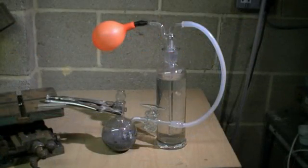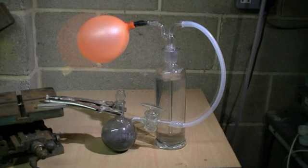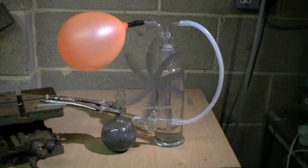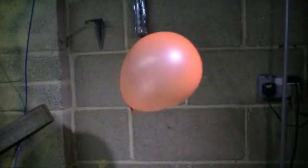If we attach a balloon to the end of our bubbler we can capture the hydrogen gas which is being produced. And of course hydrogen gas is less dense than air, so the balloon floats.